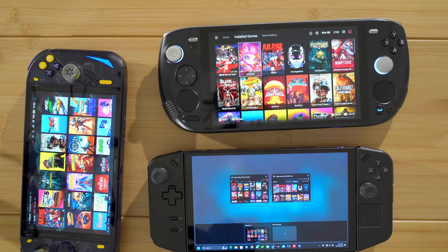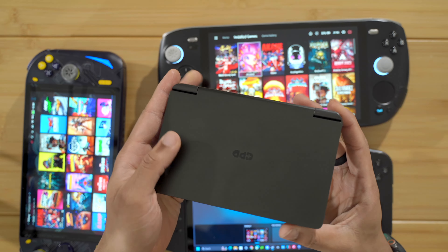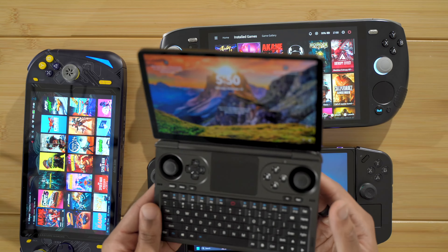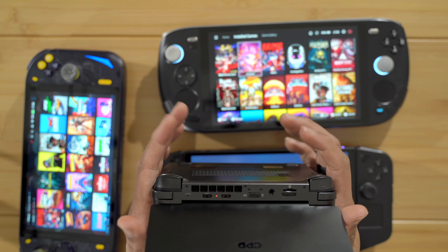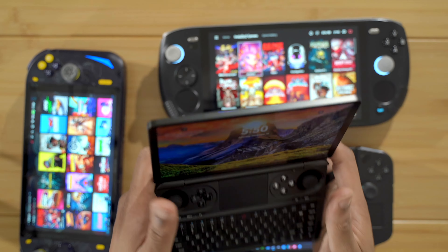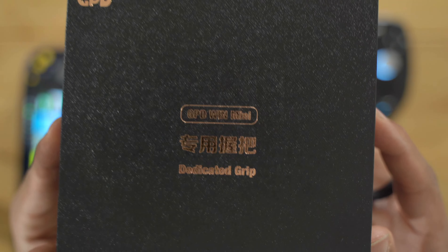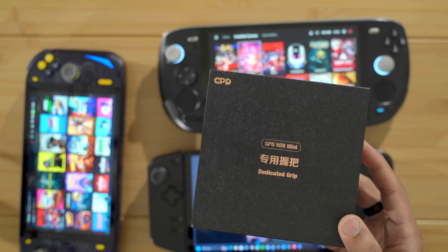And my latest device, to me, it has a problem — that is the GPD Win Mini here. I think this is a great device: the performance, the screen, the overall package is pretty decent. I think it's an excellent device in my opinion. But, as you can see on the back, it's pretty much just flat. It doesn't really have much to hold on to. And today we are going to fix that problem with the GPD Win Mini dedicated grip. Let's get that on, see how it feels, see if it improves the only real issue I have with the GPD Win Mini.